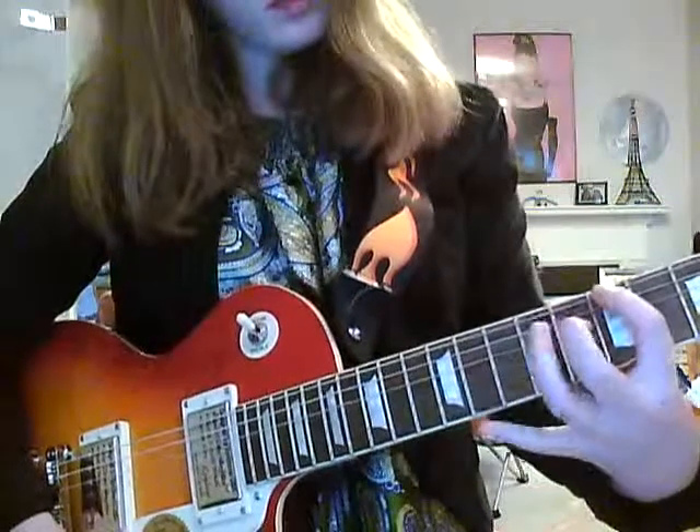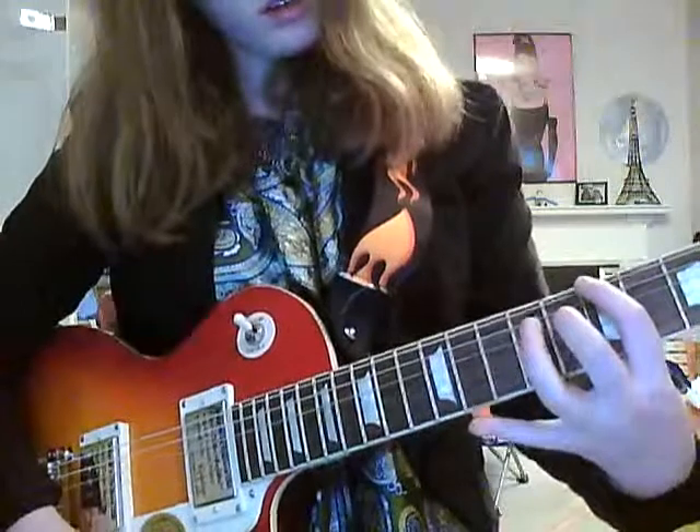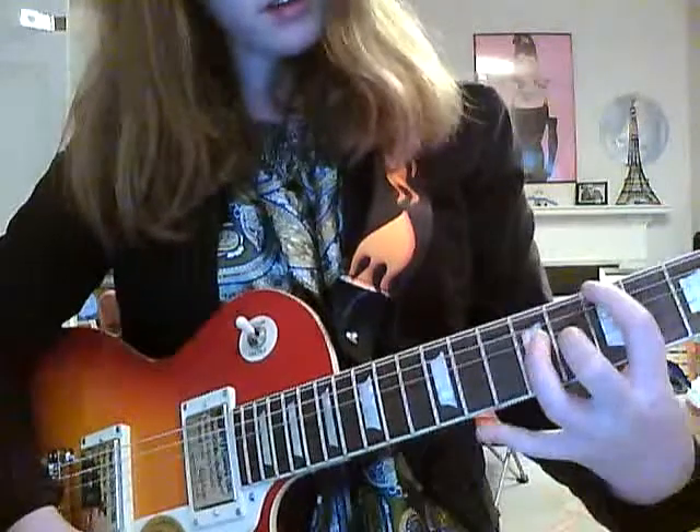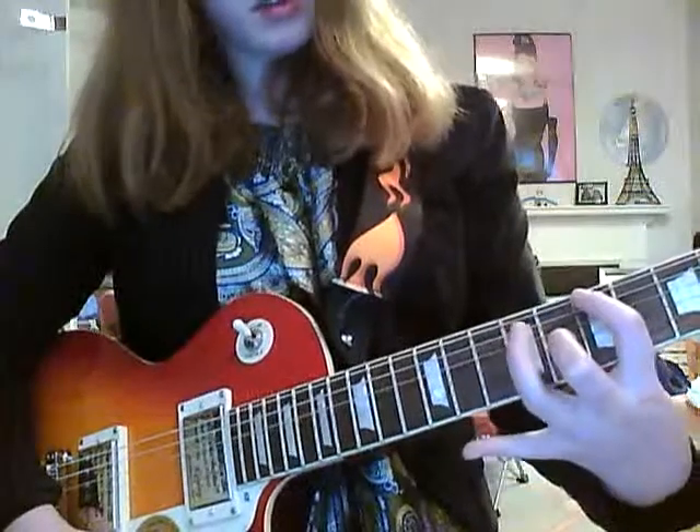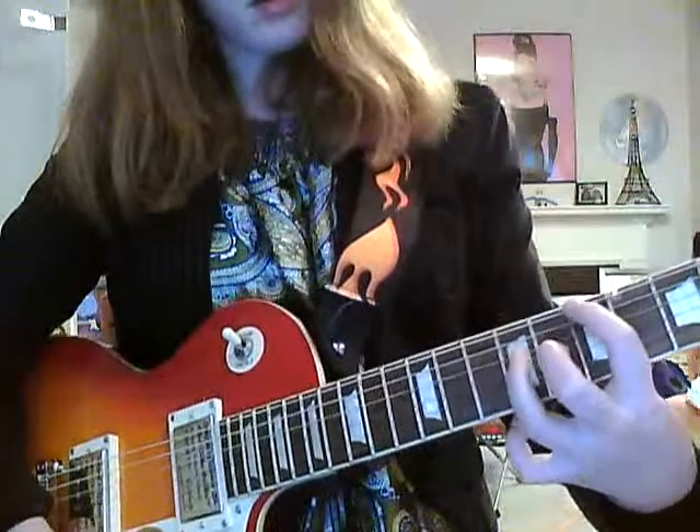And then you put this finger, the middle finger, on the G-string on the 8th fret. And put the finger right next to the finger — not the pinky, the other one — on the 9th fret on the A-string.